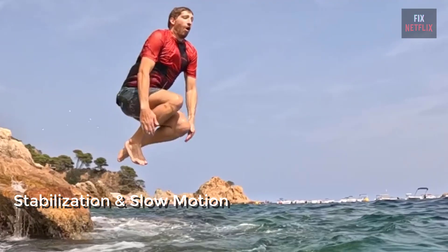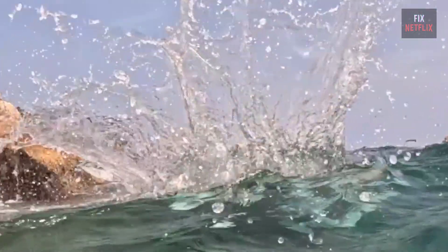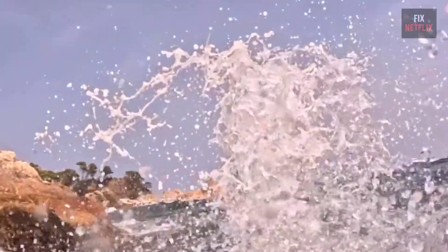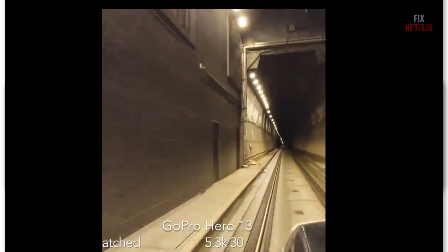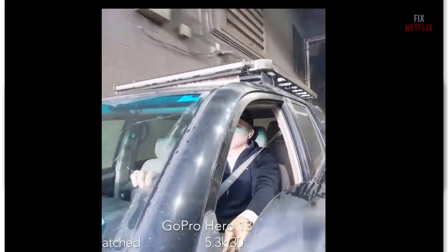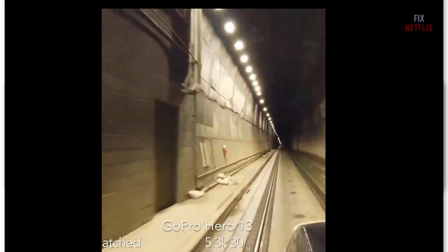Stabilization. GoPro's HyperSmooth 6.0 is next level. No matter what you're doing — running, biking, or even just walking — it keeps the footage super steady. And if you're into some serious action, GoPro's RealSteady feature offers extra stabilization in post. This is especially awesome for FPV drone shots or capturing high-intensity moments. And the best part? It works in slow motion too, so you can slow things down and still get that rock-solid footage.